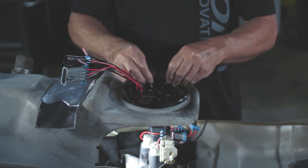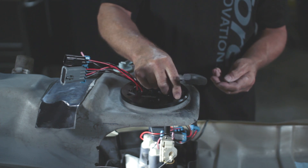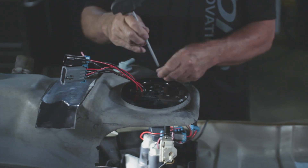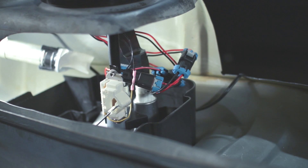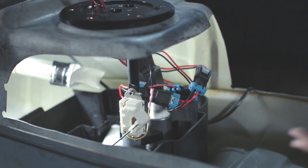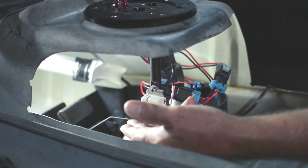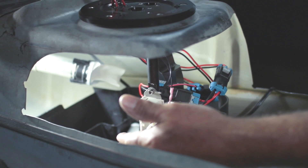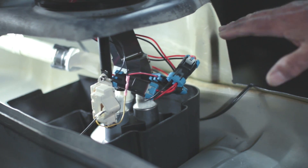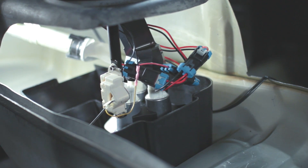That should take you just a minute. To complete the assembly, install the six flange screws and that completes the work. Now the installation is complete. This is just a look at the level sending unit — see how it has full range of motion, up and down, and it is very clear of all the wires. The main thing is, when you're putting this assembly in, make sure you're keeping the wires clear of the level sender and its function.